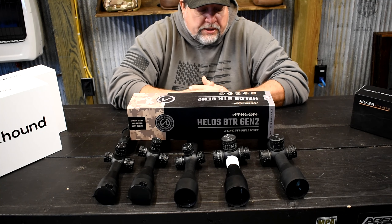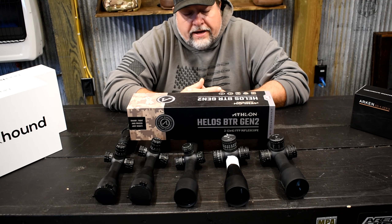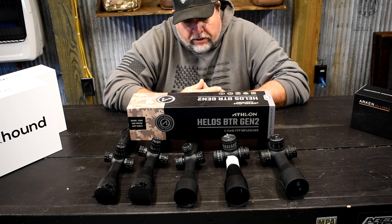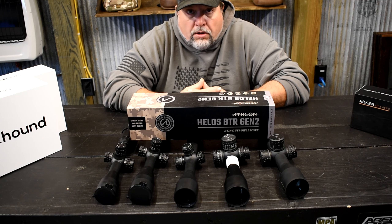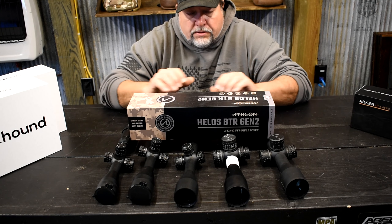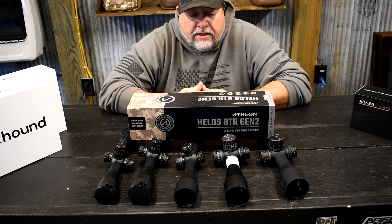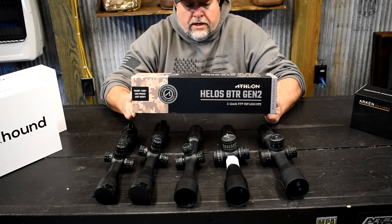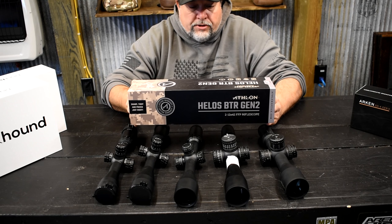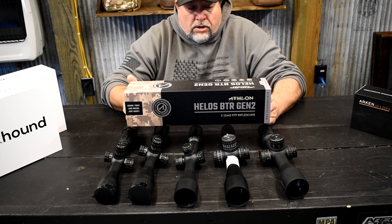An honorable mention goes to the Helos BTR Gen 2. This is the 2-12; the 6-24s are the ones I carry the most of and I don't have any right now, which should give you an idea of how well they sell. The Helos BTR Gen 2 is a very richly loaded scope for the money — $600 gets you lockable turrets, zero stops, and a 34mm tube. The only gripe is the reticle thickness on high power, which is just a little thick for me. In testing, the glass on the Helos was a little clearer than the five scopes underneath it, so with more money you get better glass.